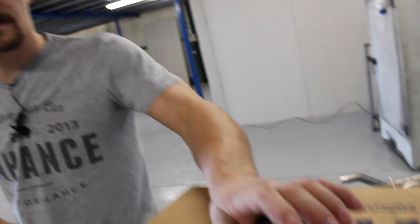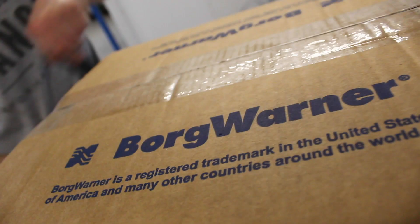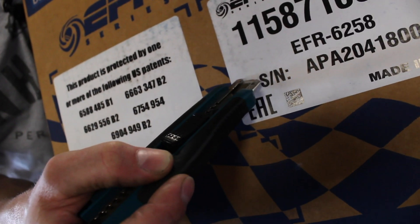We've got an EFR 6258 V-band turbine housing turbo here. Our other turbo comparison videos have been quite well received — there's a lot of information in those that maybe isn't out there — so I thought we'd do another one on the 6258 with a V-band turbine housing, open scroll. We're going to unbox it and have a look at it. This one has an alloy super core, which makes it really light. There's no turbine housing in the box — basically just a big chunk of aluminium.